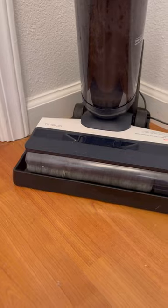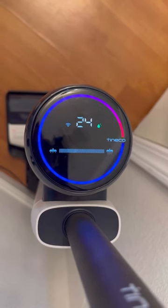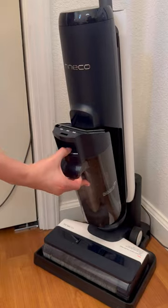The best part is it's self-cleaning. You just press a button and it does all the work for you. It cleans the inner tubing and the brush roller all on its own, and it'll even tell you whenever it's time for it to be cleaned.